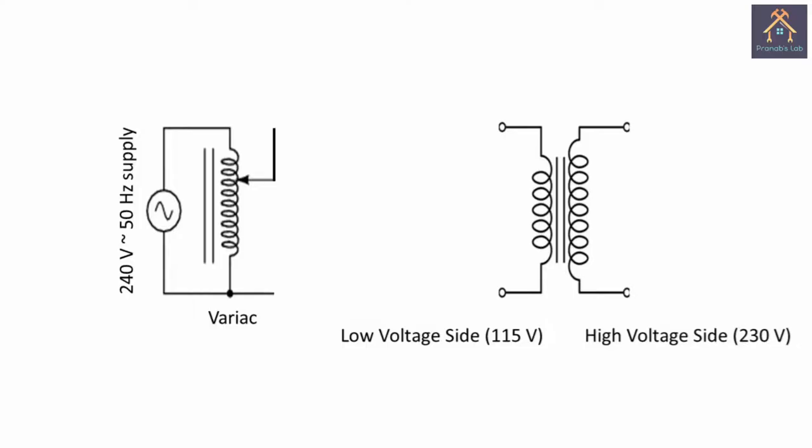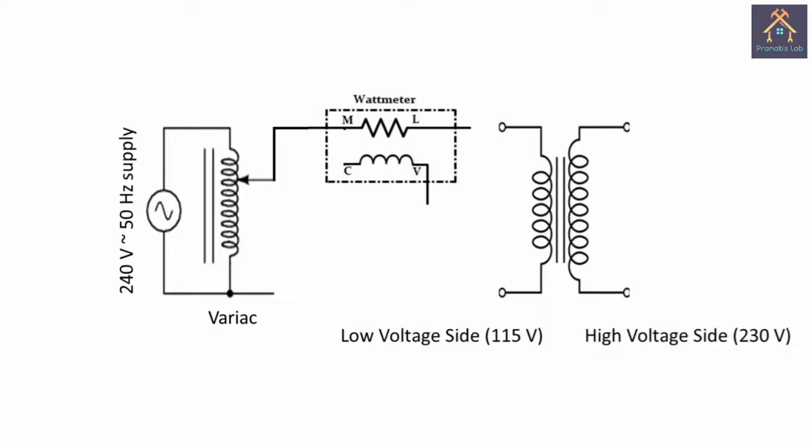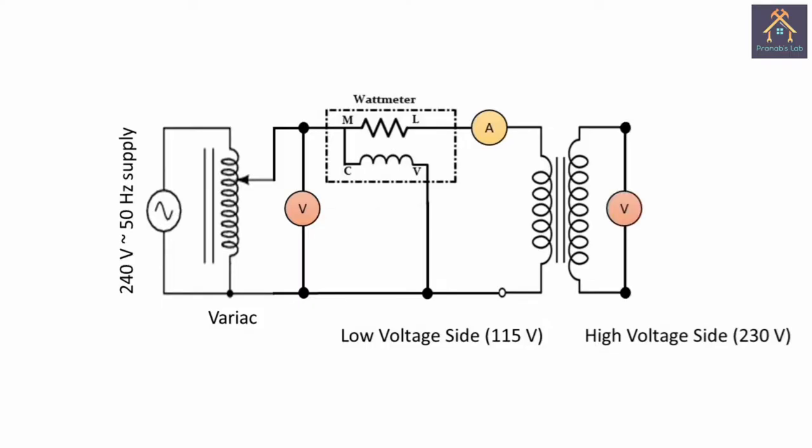For regulated power supply, we connect the single phase variac with 240 volt 50 Hz supply. From the variac, it is connected with the M terminal of the wattmeter. The M and C terminals of the wattmeter are shorted, and the L terminal is connected with a low range ammeter. From the ammeter it is connected with the transformer, and from the transformer it is connected with another terminal of the variac. The V terminal of the wattmeter is connected with the neutral point of the variac, and a voltmeter is connected across the primary side of the transformer. The high voltage side remains open, or we can connect a voltmeter across it.